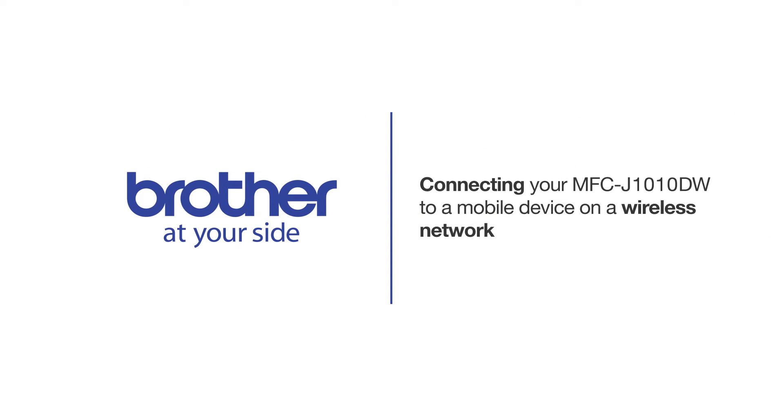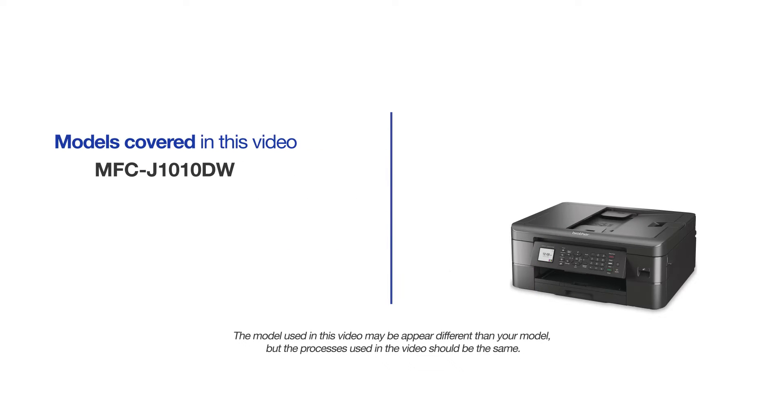Welcome! Today we're going to connect your Brother MFCJ1010DW to a mobile device on a wireless network. This video will cover multiple models and operating systems. Even though your machine may not match the model on the screen, the overall process will be the same.